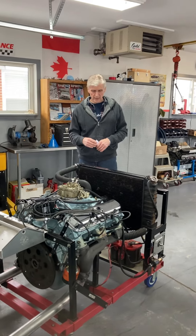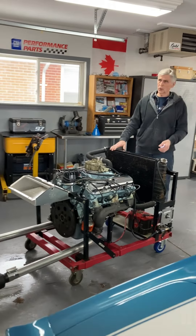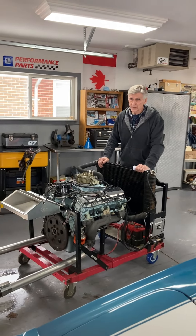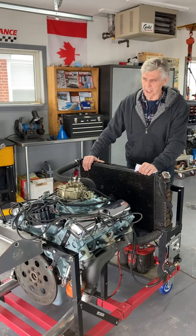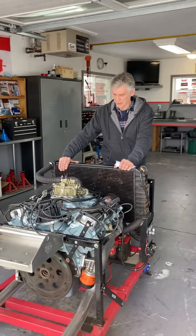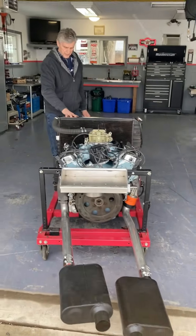So I'm going to start it up and let you hear how it runs. Mike's going to open the door for me. This is April 19th and it's snowing outside in London, Ontario — if you can believe it, not a nice day. But we're just going to stick the mufflers outside and make this video for you.